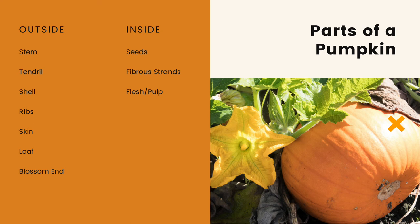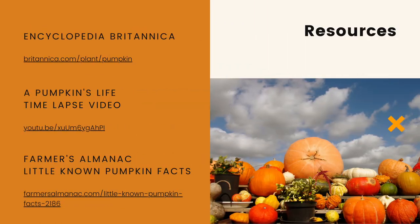Compare your pumpkin shapes and sizes. And that's it, my friends — enjoy the pumpkin season. Let's be sure to take time to be grateful for all of the wonderful things in our life, including the fabulous pumpkin! Thank you for joining me today for this pumpkin dissection, and I'll see you next time!